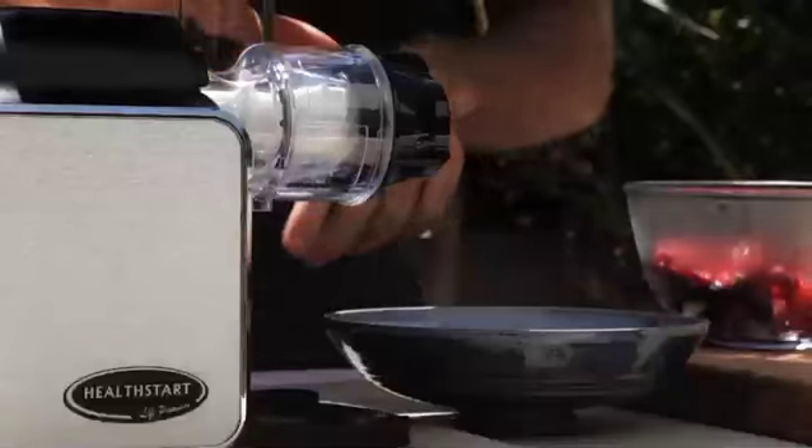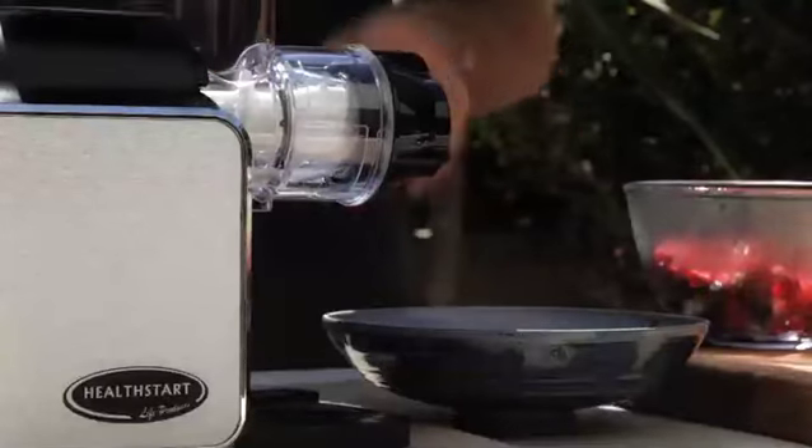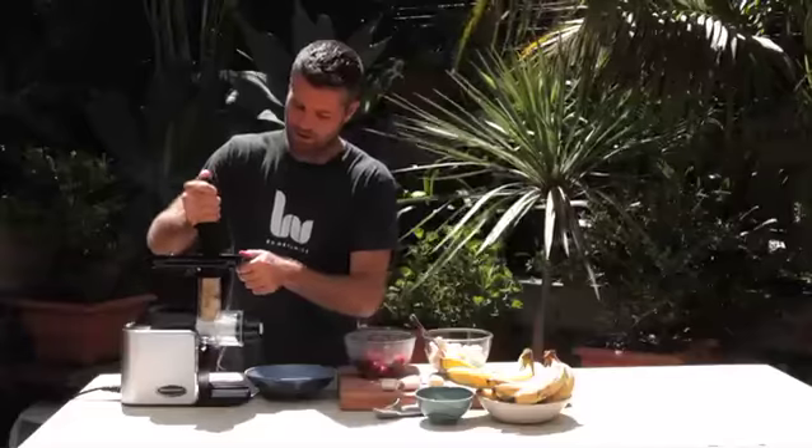Once you've got your frozen fruit, it goes straight into the chute. We've changed over the juicing nozzle and cone into a homogenizing one, which comes with the pack. Bananas go in first, then turn it on and start to press it through. In with some berries.